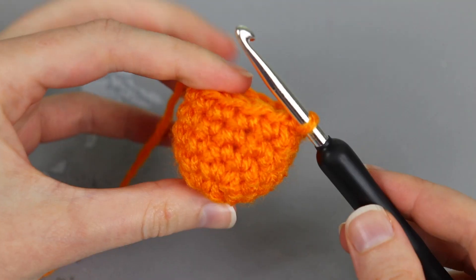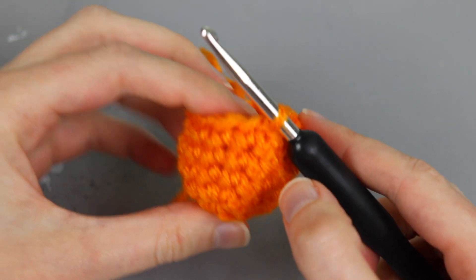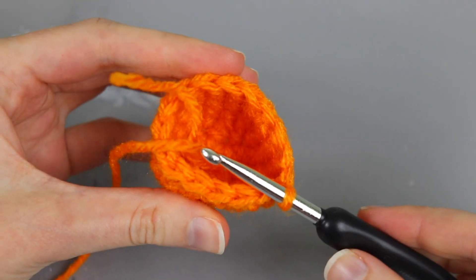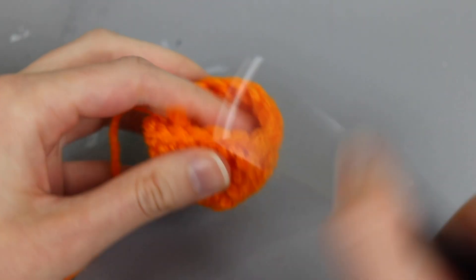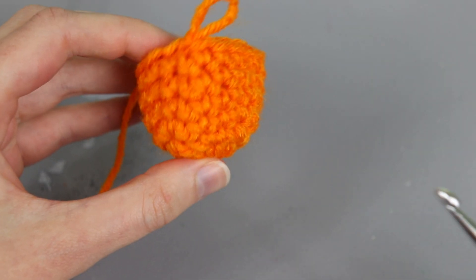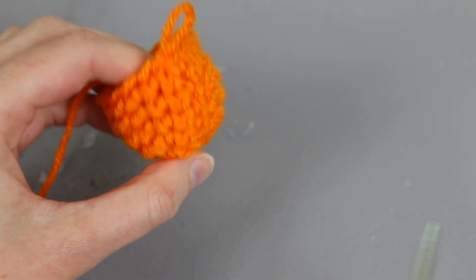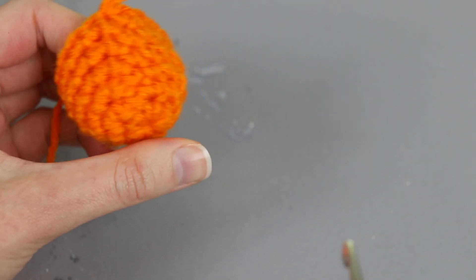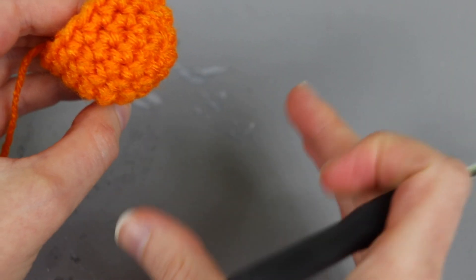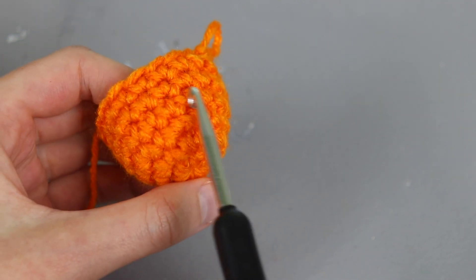At this point I have worked six rounds on my little basket, and rounds four, five, and six are all worked the same way. As you can see it creates this nice little bowl where instead of having a flat bottom it has a nice rounded bottom. So part of the takeaway with this project is that if you work a flat circle and then work up the sides you're not going to have as rounded a bottom. The way to make it gradually curve versus being a flat circle and going straight up is to continue adding increases in your rounds until you get to the size you want.